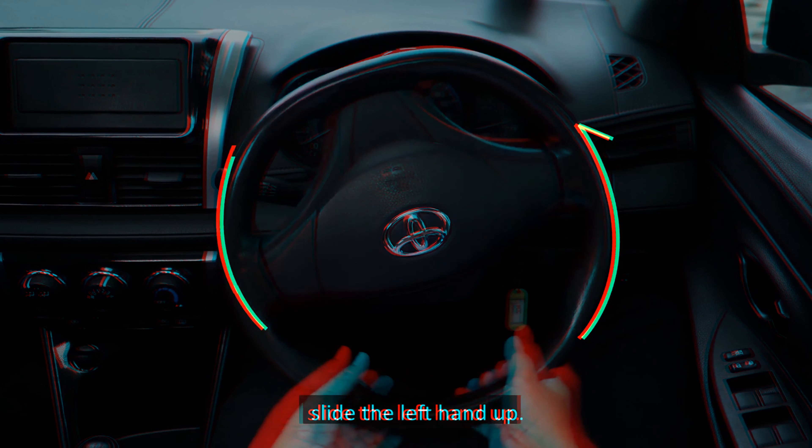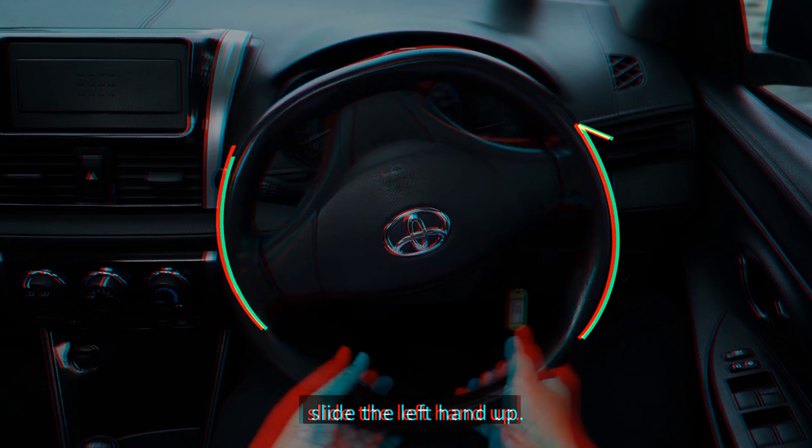To turn the steering wheel to the left, use the left hand to pull the steering wheel down. At the same time, slide the right hand down. Secondly, use the right hand to push the steering wheel up. At the same time, slide the left hand up. Turn the steering wheel according to the curvature of the turn.